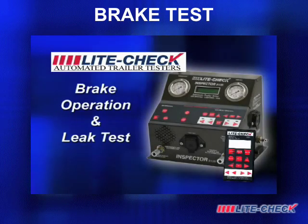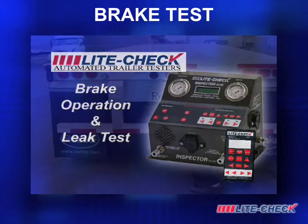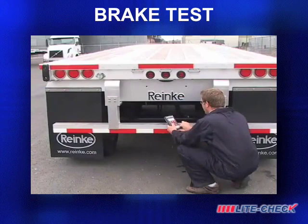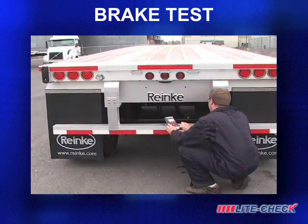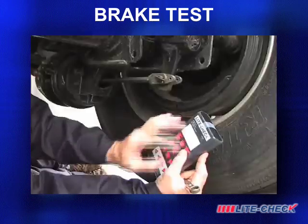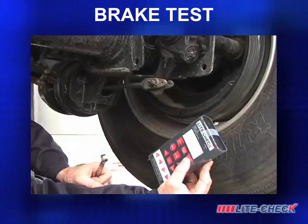Brake operation and leak test. No longer is trailer brake operation and leak detection a long and cumbersome process. The Inspector enables the technician, using the full-function remote control, to easily apply and release the brakes while visually inspecting the brake operation.